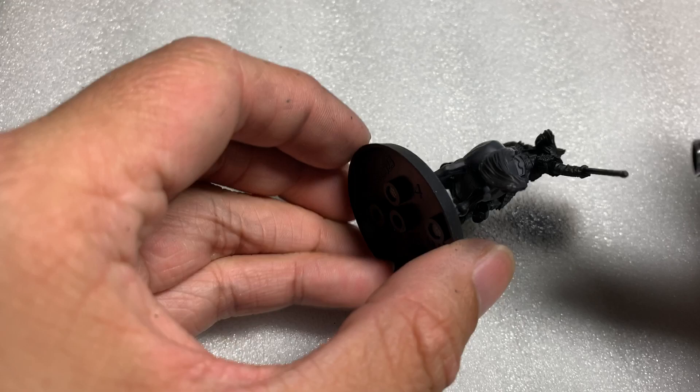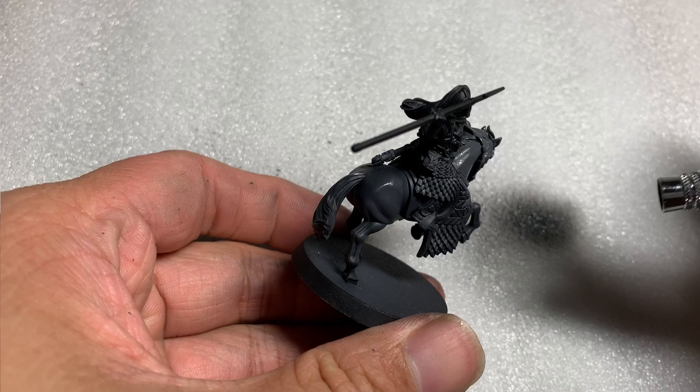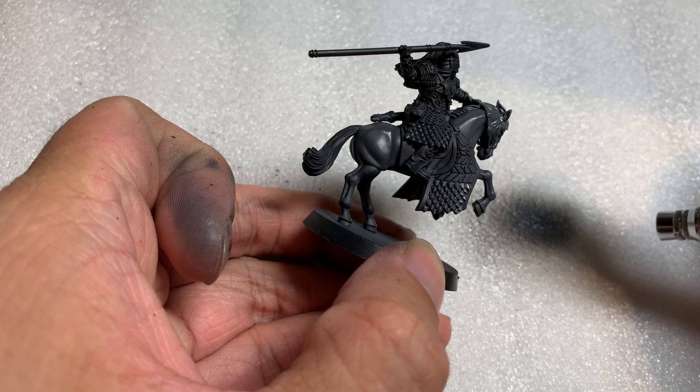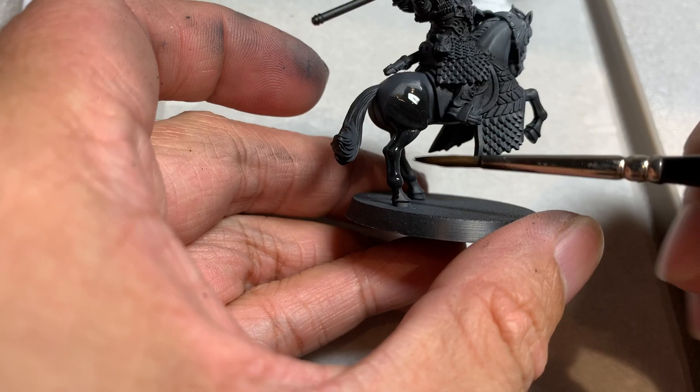A little more of this light grey was applied to the nose and around the face of the horse. If you don't have an airbrush, alternatively you can lightly dry brush the head of the horse in Eshin Grey and gradually increase the pressure on your brush as you come up the neck of the horse, with the grey increasing in brightness as you go up the body.